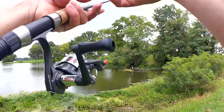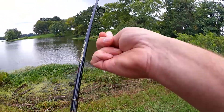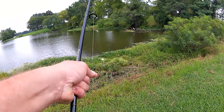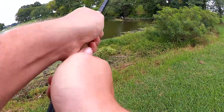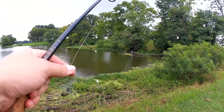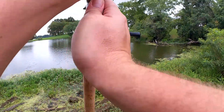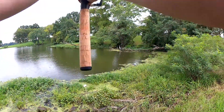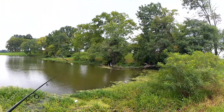This line being freshly spooled just wants to go everywhere except in the water. I'm having a really hard time with it, I might have to let some line off of the spool. This bird is over here protesting me fishing, but it's a public park, dude — I can fish here too if I want.